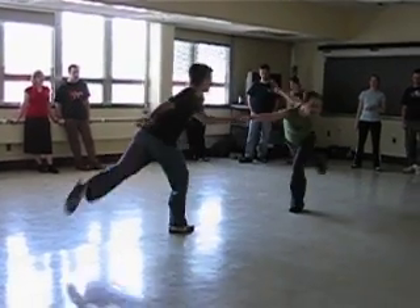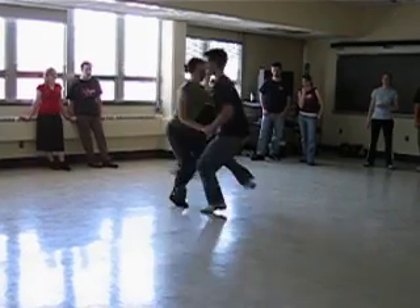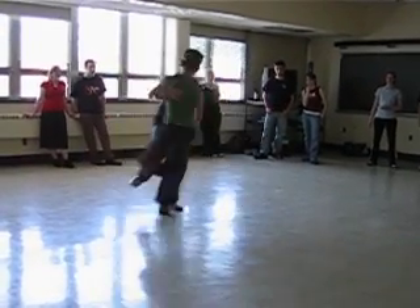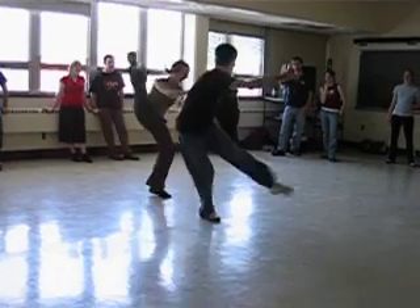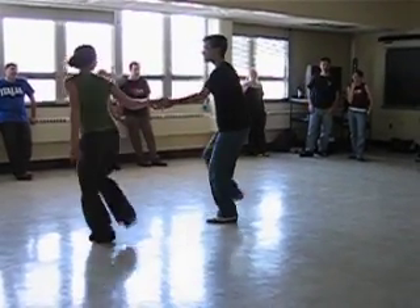3, 5, 7, 8, 1, 3, 5, 6, 7, 8, 1, 3, 5, 7, 8, 1, 2, 3, step, double kick, and 1, 3, 5, 6, 7 — and notice that we're hopping on the supporting foot.